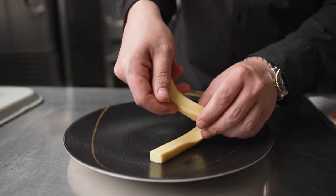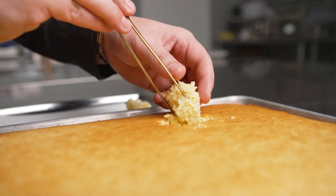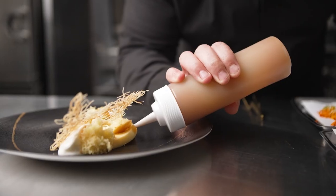To show off the flexibility of the curd, I plate it with a twist in the middle. Then I add torn pieces of the cornmeal cake, and next the fresh peach fluid gel, followed by the triple cream espuma, and finally the crispy kataifi.